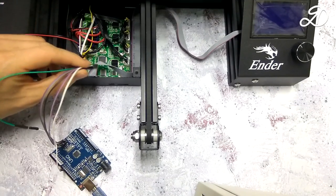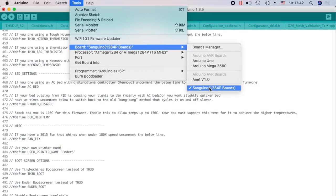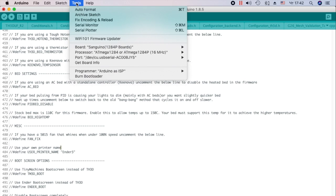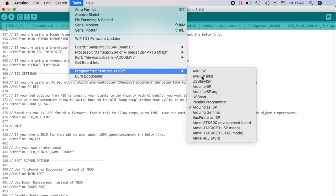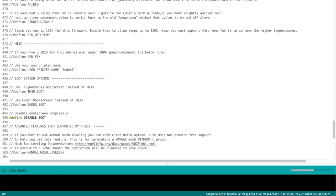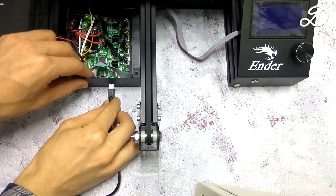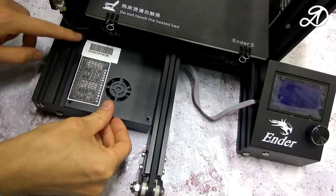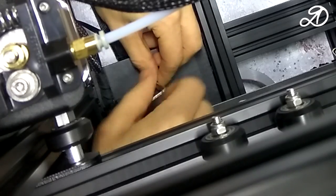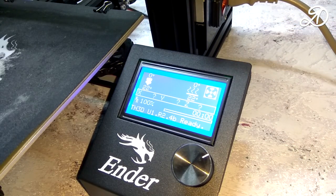Now disconnect the wires from the board and connect the mini-USB cable. The board and processor remain the same. Select the port that is assigned to the printer when connecting. Change the programmer to AVR ISP MK2. Click Upload. That's all — disconnect the USB cable and screw the cover back on.